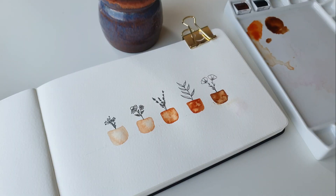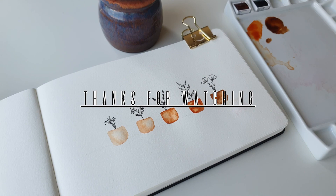There you have it! I really hope you enjoyed today's very quick and easy tutorial. This is great if you're just feeling a bit uninspired. I really hope you enjoyed it — please give this video a like and consider subscribing. I post tutorials every week and I will see you in my next video!